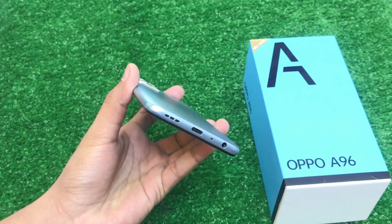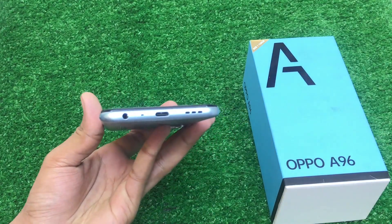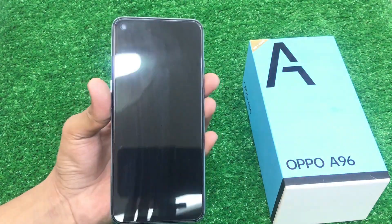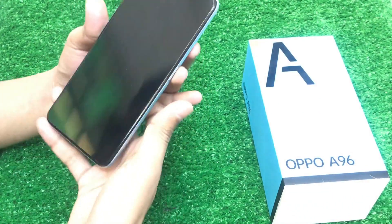You will get a Type-C charging port. It is a fast charging port. It has a 3.5mm headphone jack. There is a front screen protector from the company. It is a 10/10, zero-meter condition set.